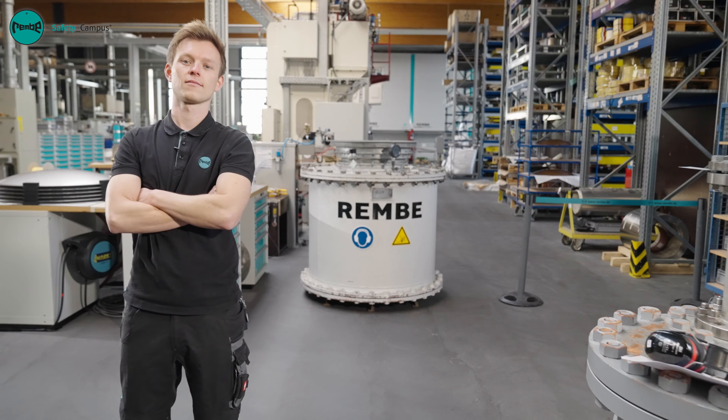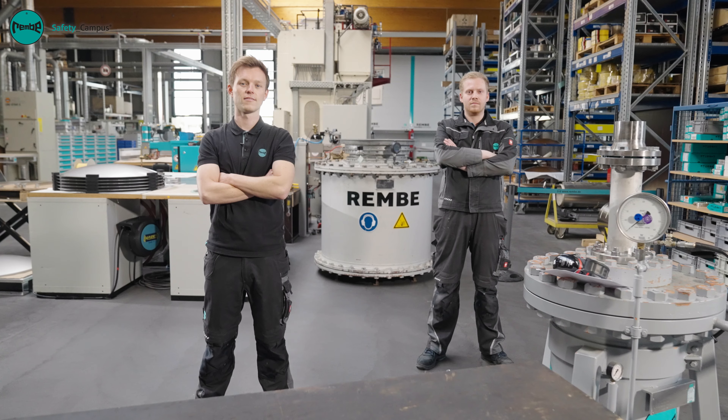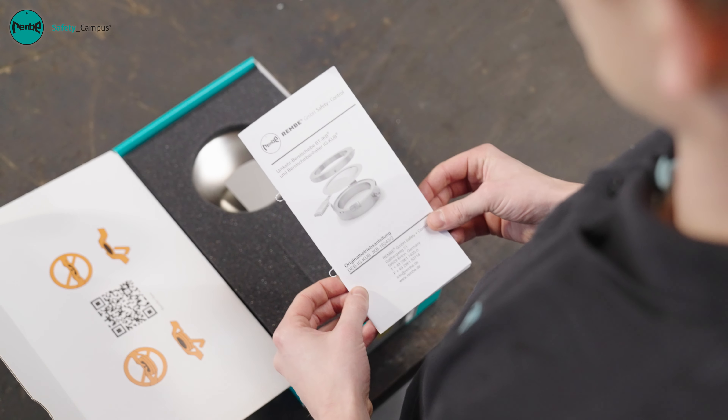Ruptured discs must only be replaced by qualified employees. Depending on where they are installed, a second person may be required here. Read the corresponding operating manual before starting assembly work.